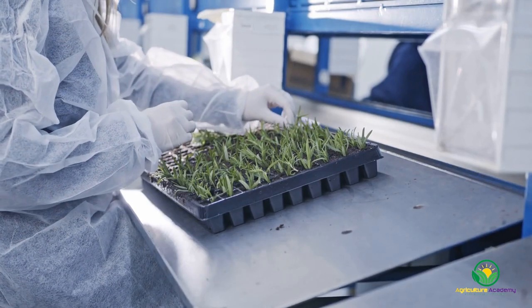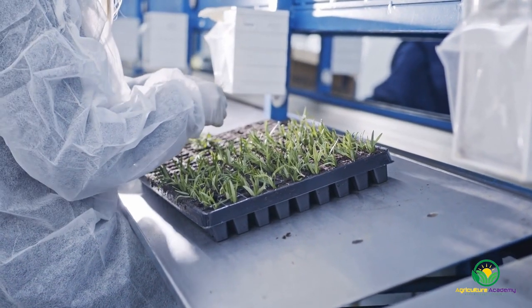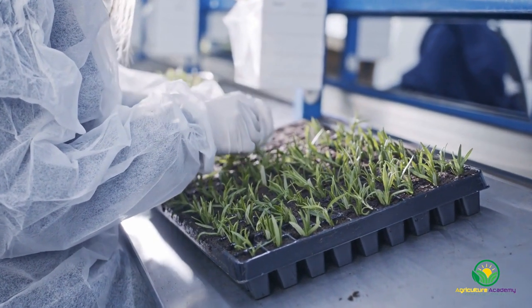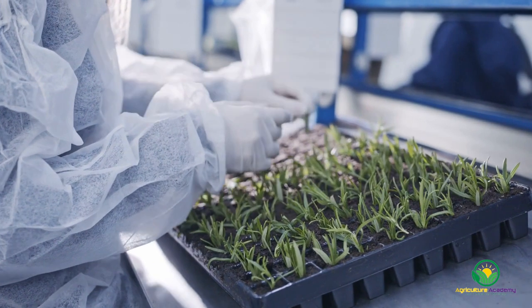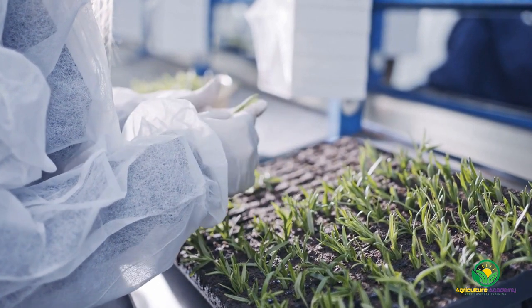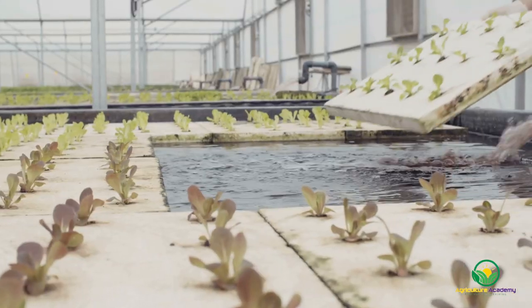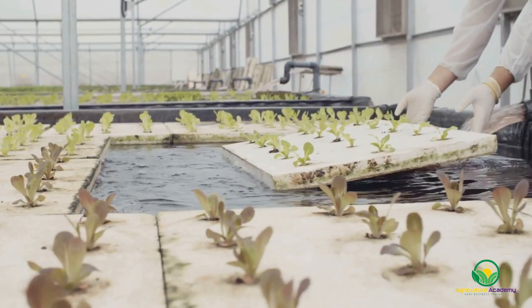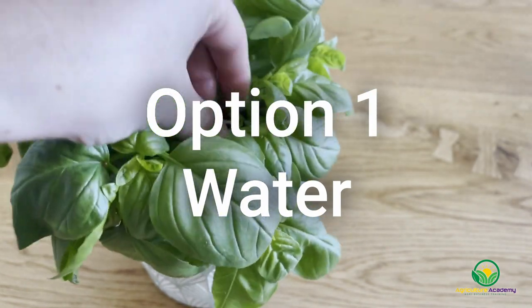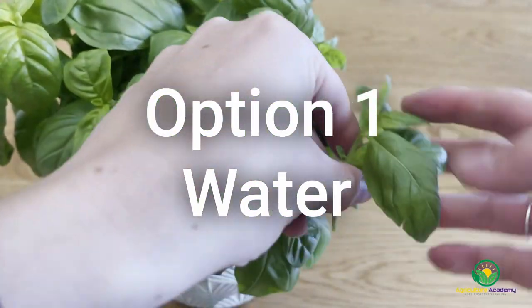Although they might not be quite as numerous as the plants you can propagate from cuttings, there are many different rooting media that you can use to root them. But which option is best for you? In this video we are going to take a look at the different options at your disposal and help you decide which is best for your growing needs. Let's get started with the simplest and most widely available option: water.